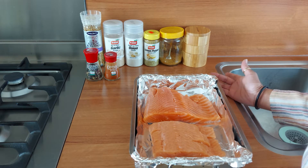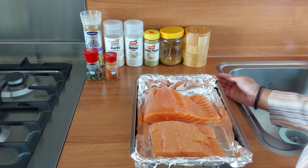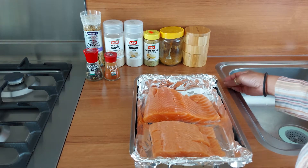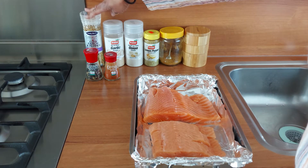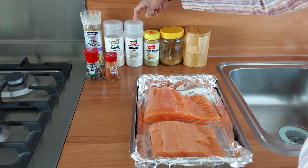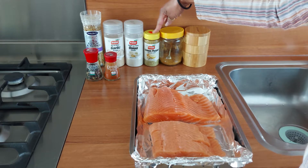I have the dish lined with foil — much easier for the cleanup, you know, less time wasted. Here I have the seasonings that I will be using: roasted garlic pepper, garlic powder, onion powder, lemon pepper.